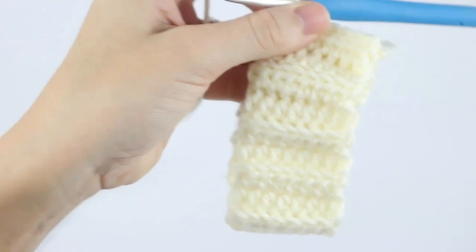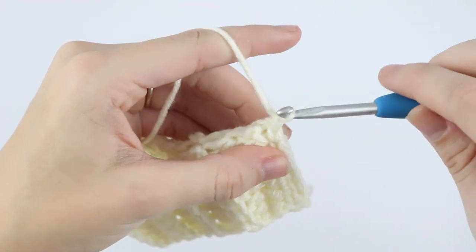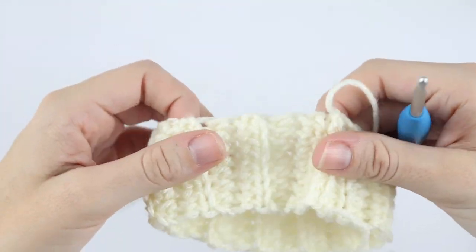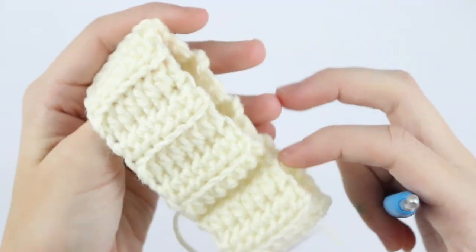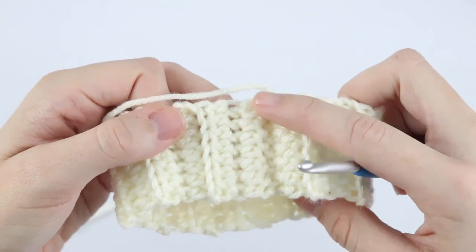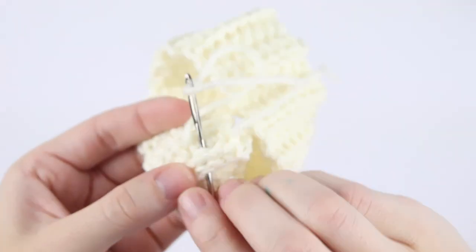Go ahead and tie off your work by cutting a long tail, yarn over, and pull all the way through and pull to secure. Now you have the band for your hat. Flip it inside out so that the seam isn't as noticeable, then go ahead and weave in your ends.